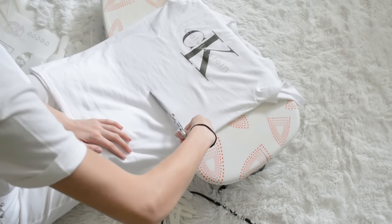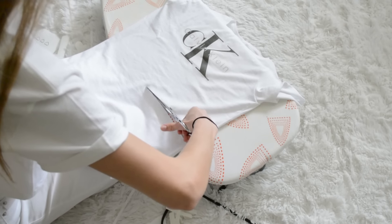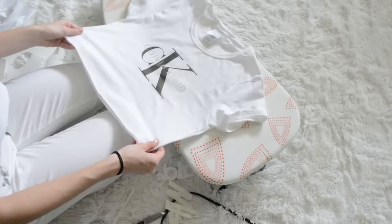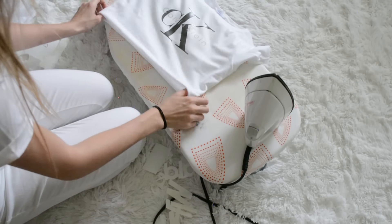I decided to change the shirt a little bit and cut it into a crop top because I thought that would be a cute look and more wearable for me this summer. Then after I cut the shirt with the raw edge, I hemmed it around all the edges and ironed it.